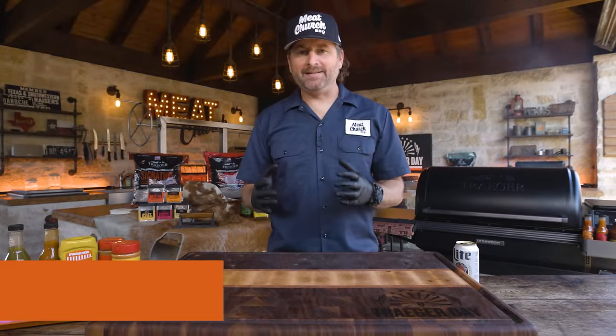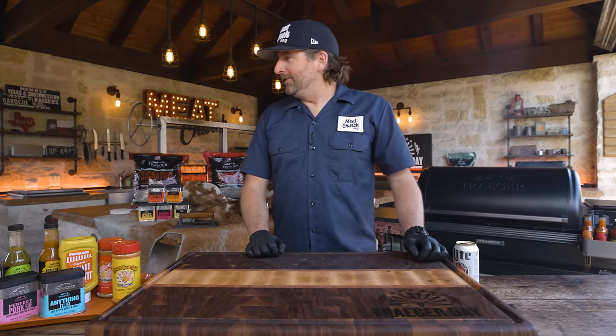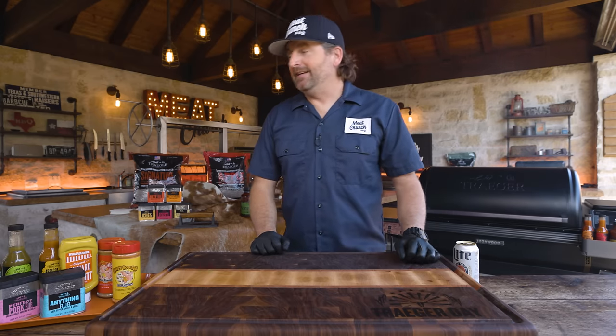Meat Church partners with Traeger Grills and we're working together this year during National Barbecue Month to bring you three of my favorite proteins. Today we're making pulled pork, but in this series we're also doing brisket and beef ribs. I thought I would bring in my longtime friend Chad Ward, who is director of barbecue marketing at Traeger.